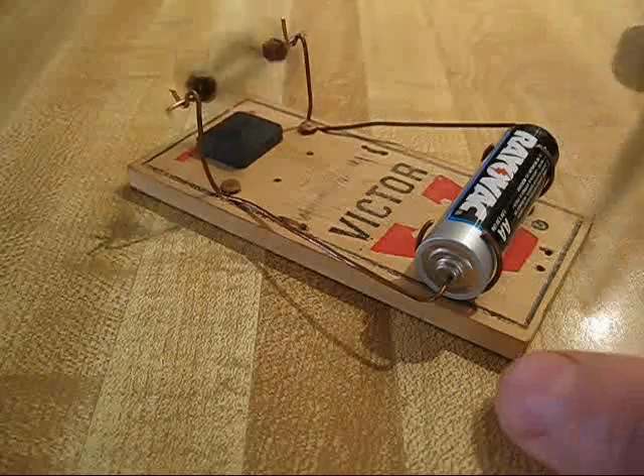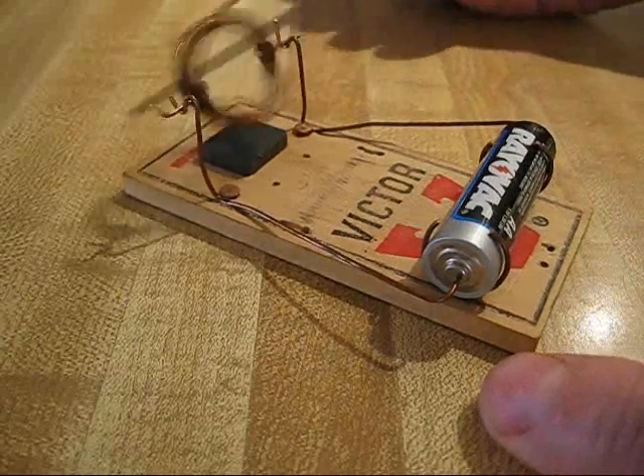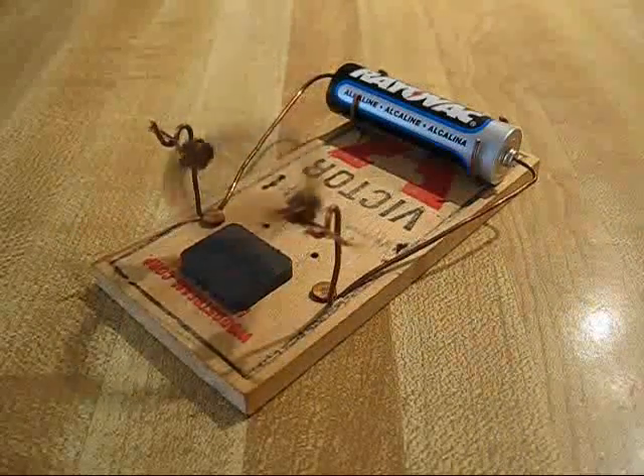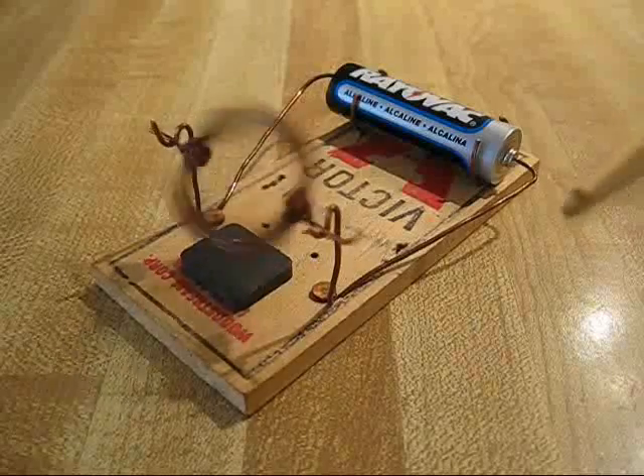It's electrical circuitry, magnetism, battery. It's an exercise in electricity.